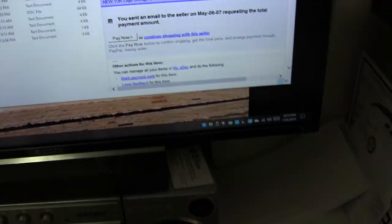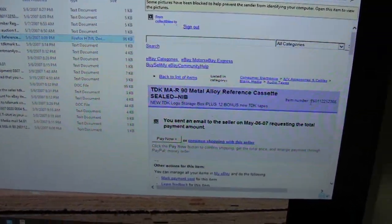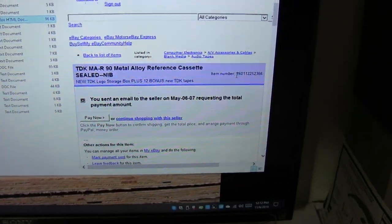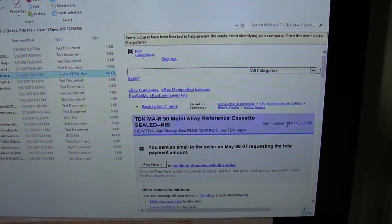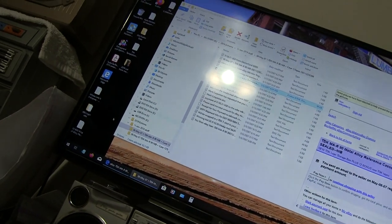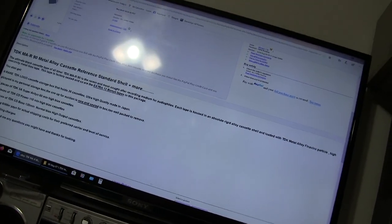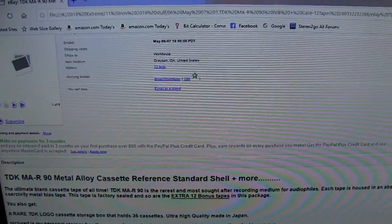Anyway, what I'm trying to show here is that I won this and I had to get this onto a little flash drive and put it under this big screen so I can show this to the world. Way back in 2007, May 6, 2007, I bought one of these TDK-MAR sealed, new in the box, and I paid a ridiculous amount of money for it. Now what I want to show here is the actual listing because I was trying to describe to somebody on Facebook. So here is the HTML page that I saved from way back when, from 2007.